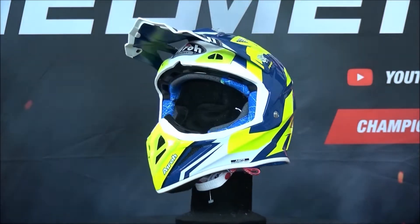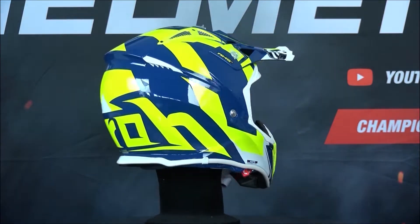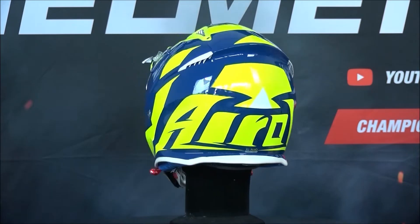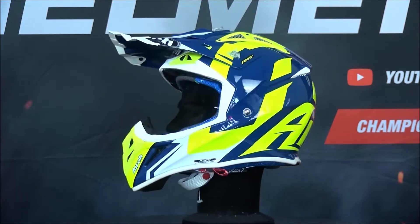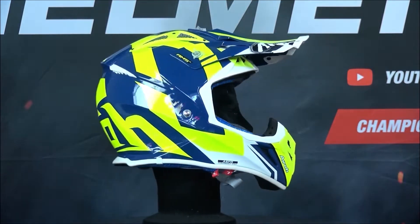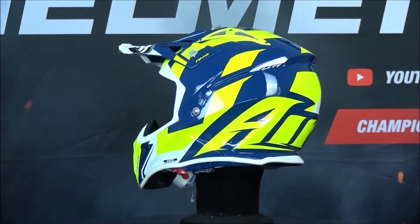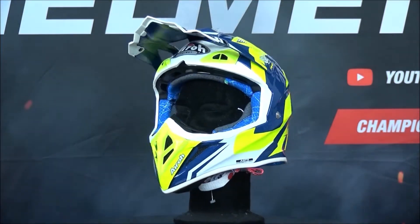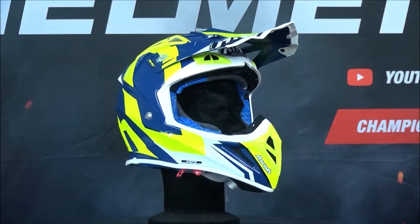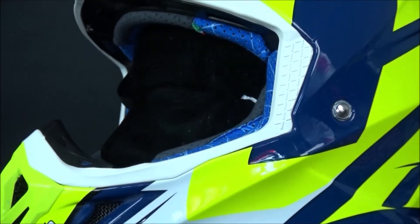On the table today is the Aero Aviator 2.3 AMSS. This is a new version of Aero's popular Aviator 2.2 off-road helmet, and the main changes have been made to the inner and outer shells. The shell on the outside is made out of carbon and Kevlar in order to reduce the overall weight but still make a very strong and tough shell. That means we have an off-road helmet of only 1070 grams in the small size, making it one of the lightest helmets on the road.